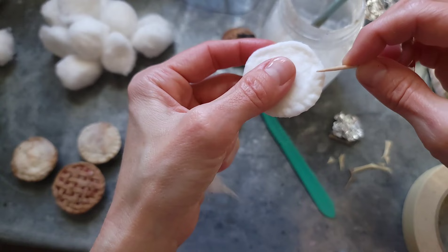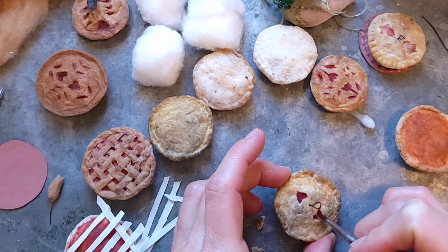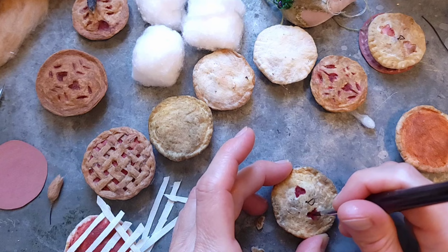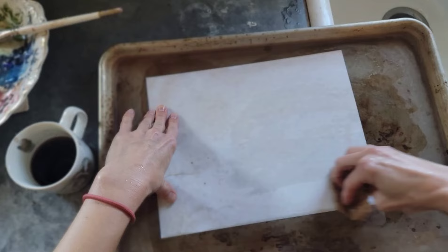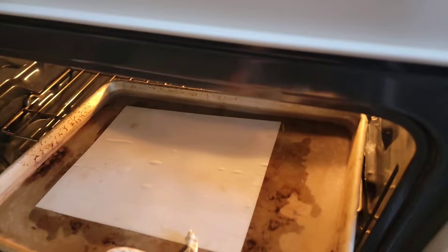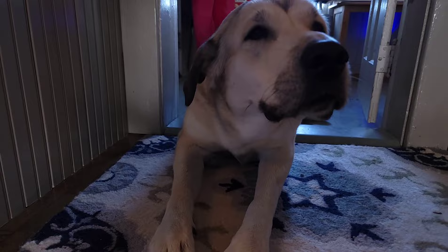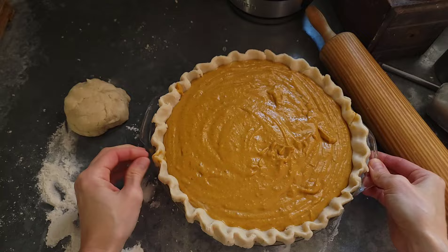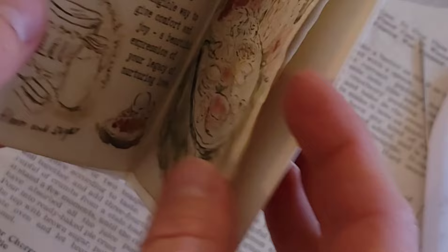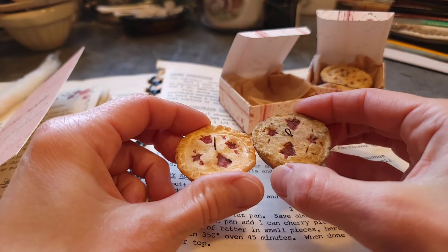Hi everyone, I'm Rosanna and today I want to share a make-along with you. We're going to make some miniature spun cotton pies that you can use for a dollhouse, for miniature things, or as ornaments for this holiday season. I'm also going to show you some other parts of my day — I'm aging paper and baking it for a little miniature book I'm working on, and I'll be baking a real pumpkin pie because Thanksgiving is tomorrow. Let's get going.